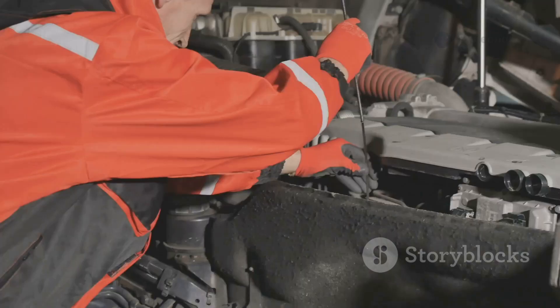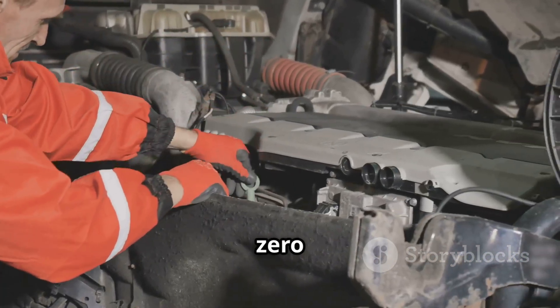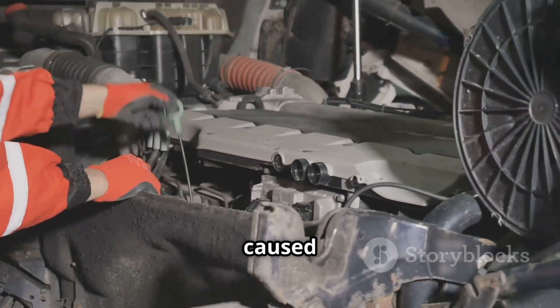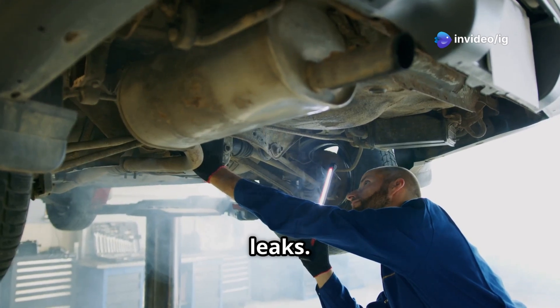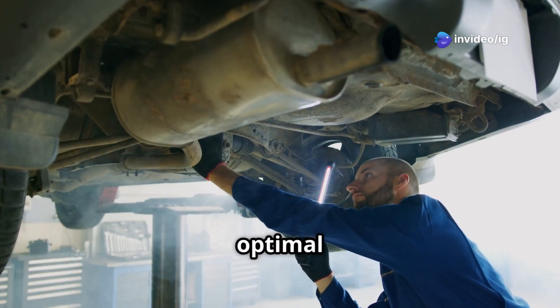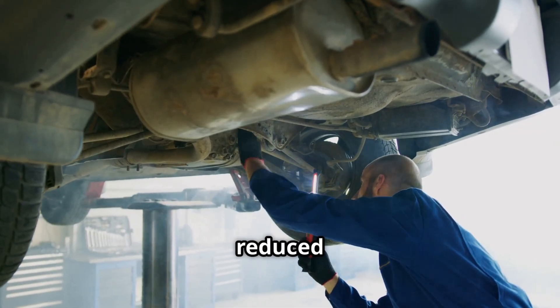Step seven: clear the code and take the vehicle for a test drive. Reset the ECU and keep an eye out for any performance improvements. To sum it all up, the P0470 code is usually caused by a faulty back pressure sensor, carbon buildup, or exhaust leaks. Fixing this issue helps ensure optimal engine performance, better fuel efficiency, and reduced emissions.